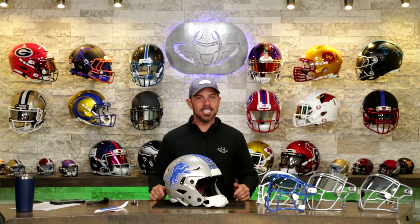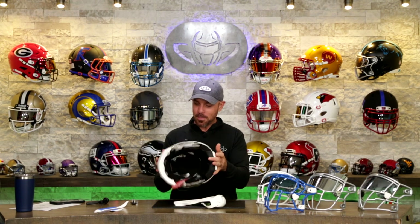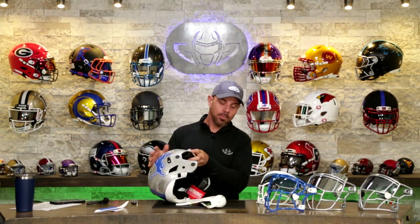Welcome back to the Heads Up Show. Today it's all about the Detroit Lions. How about Dan Campbell? And the Hard Knocks? It's probably one of the best seasons yet — just throwing that out there.